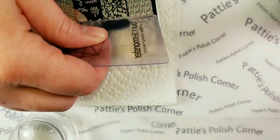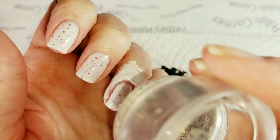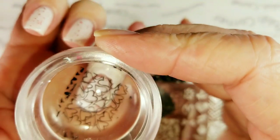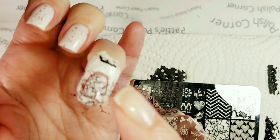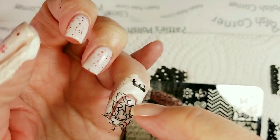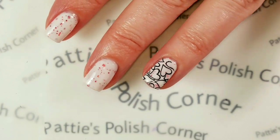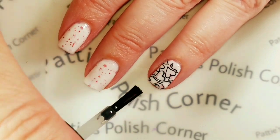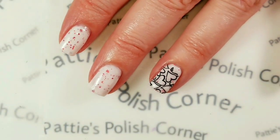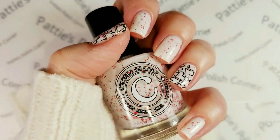I like to use the black because it's such a different color. There we go. Now I'm just going to top the stamping off with my Maniology Smudge Free Top Coat — I really love this stuff. So here is the finished quick and easy Valentine's stamping idea for you.